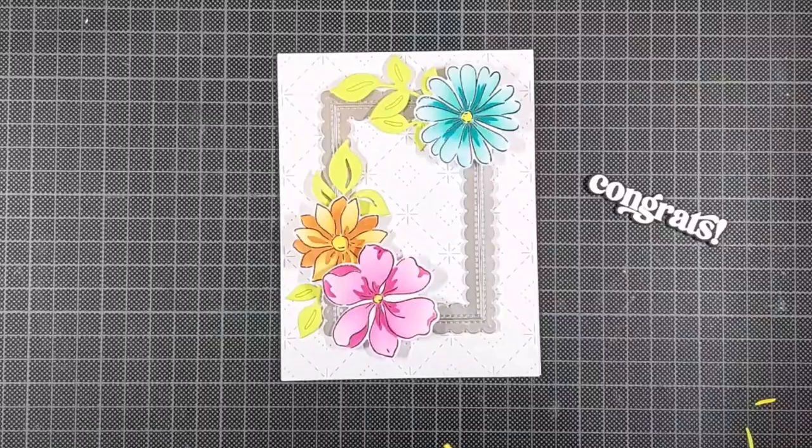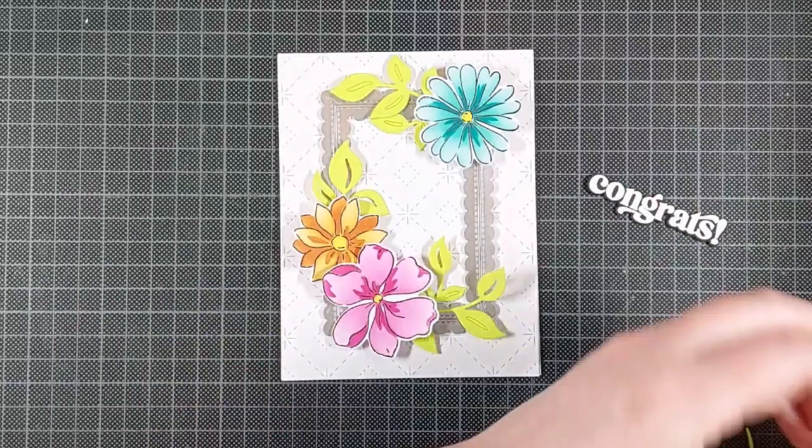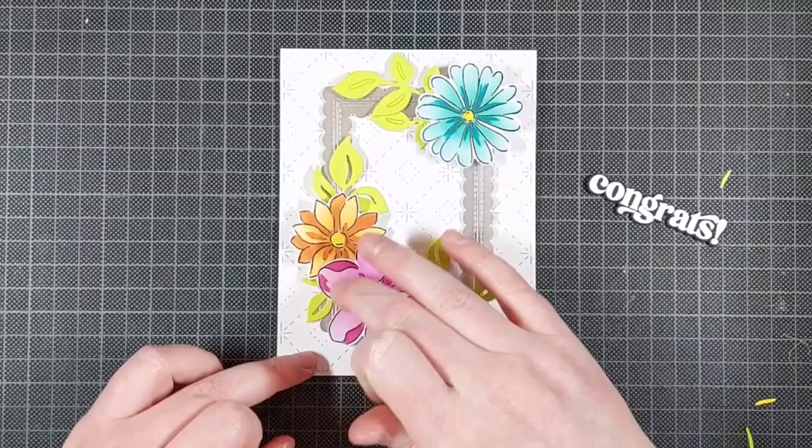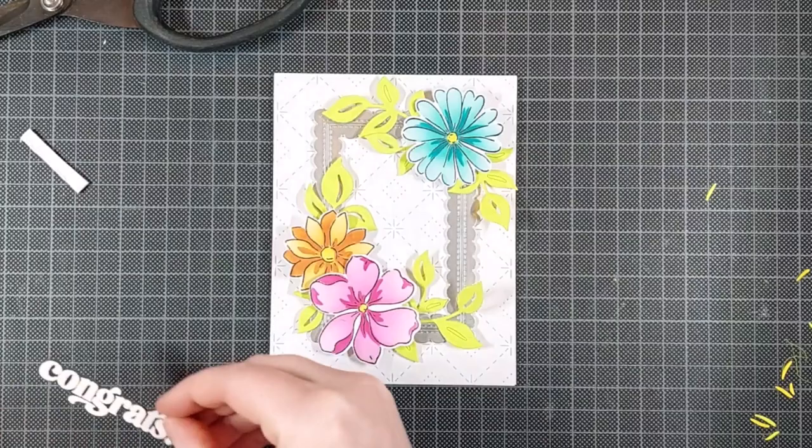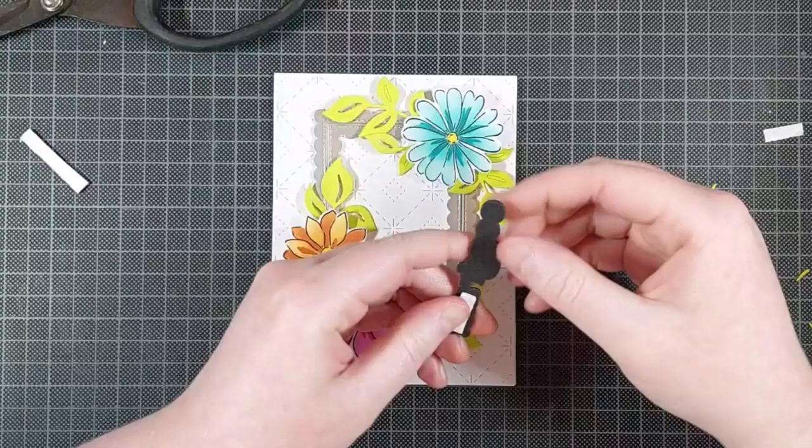I'm gluing them down with Barely Art Precision Craft Glue, and that was a bad choice on my part. You definitely need something stronger or something that dries quicker if you are adhering these down onto that frame, because that frame is cut from a slick surface, and Barely Art Precision Craft Glue does not deal with that at all. So this was a struggle to keep them adhered down, but in the end I managed it.